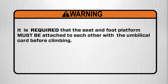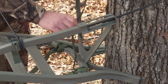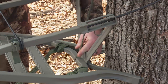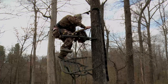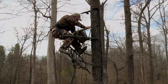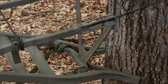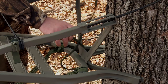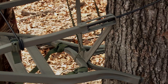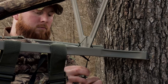It is required that the seat and foot platform must be attached to each other with the umbilical cord before climbing. Every Summit climbing tree stand includes an umbilical cord that attaches the seat platform to the foot platform. In the event control of a platform is lost, the platform will only fall the length of the umbilical cord, allowing you to retrieve it and reseat it onto the tree. To attach the umbilical cord, loop the cord around the foot platform yoke and push the loose end through the sewn end. Pull tightly to make a cinch knot. Bring the cord toward the seat platform, loop it around the seat platform yoke, and attach the clip back to the cord.